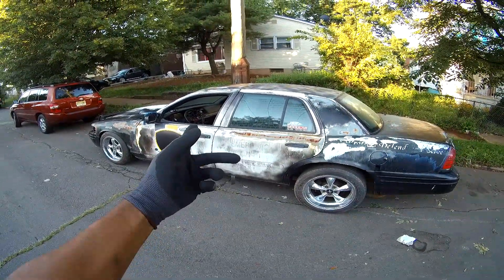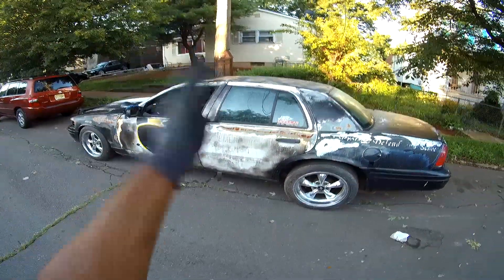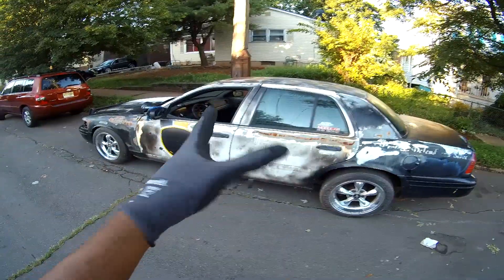Welcome back to the BST4 channel. We know what's going on, what's happening? We're not talking about this car today.